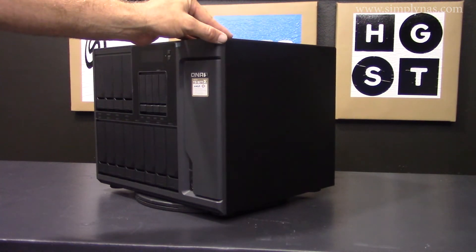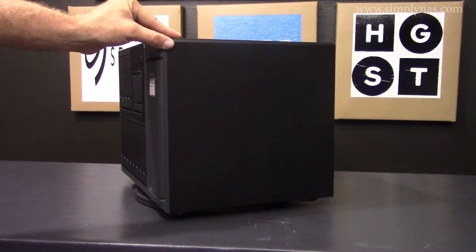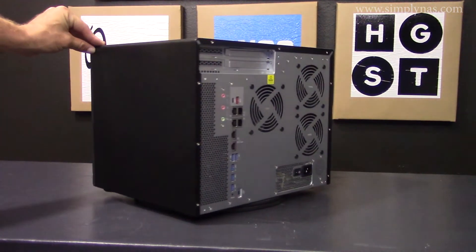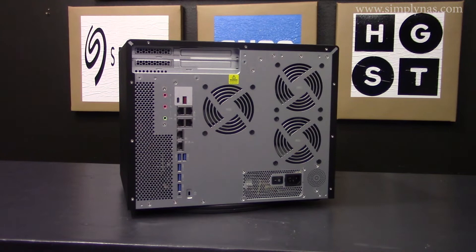For resource-demanding business applications such as VDI, R&D, private cloud, and server virtualization, look no further than the TS1677X.